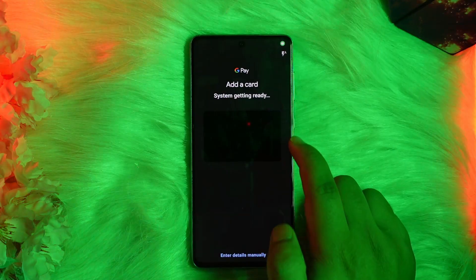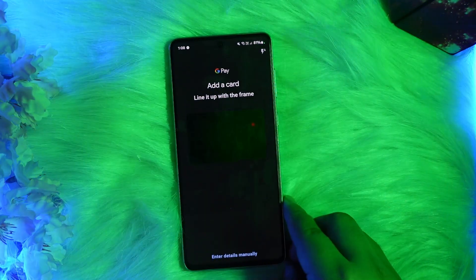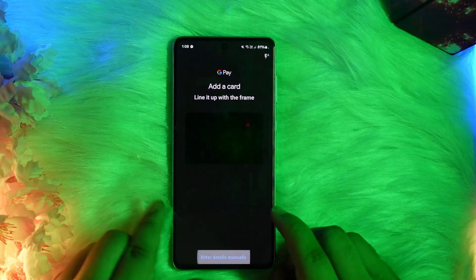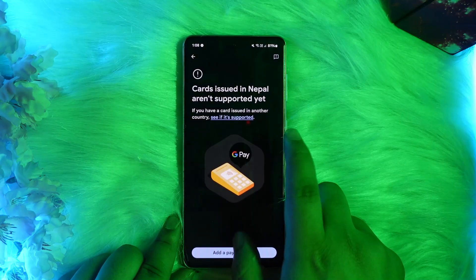Enter your card number and details — you can either scan it or tap on 'Enter Details Manually'. As you can see, the scanner has opened up. You can scan it or enter the details manually and add it. Once you've added it, you'll be able to use it easily.